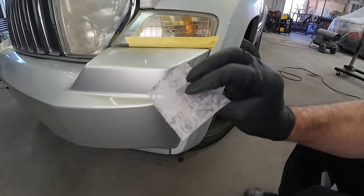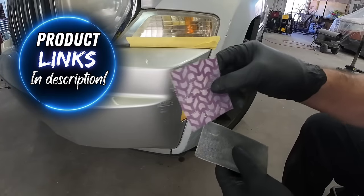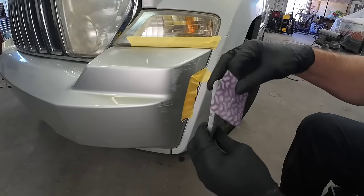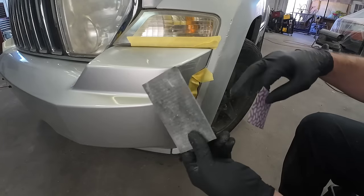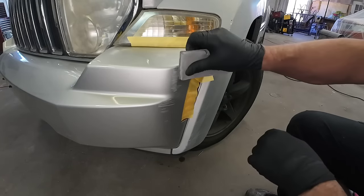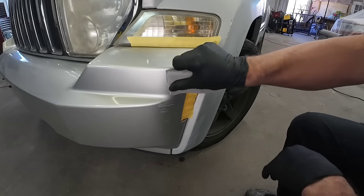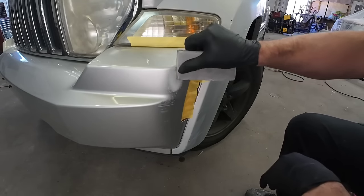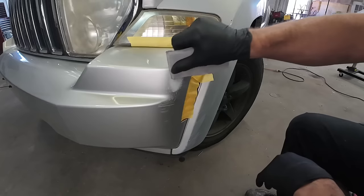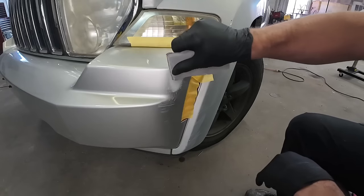I've got a little bit of 180 grit sandpaper — this is the 3M Cubitron sandpaper. I really like this sandpaper; it's reasonably priced, does a really good job, and lasts a long time. I've got just this flexible block here that I created. I'm just going to use this corner because we don't need the entire block, and we're just going to sand this out. What we'll be able to do is smooth out all the surface scratches in the paint and we'll be left with the gouges that are in the plastic, and then we can evaluate what we need to do to fill those.